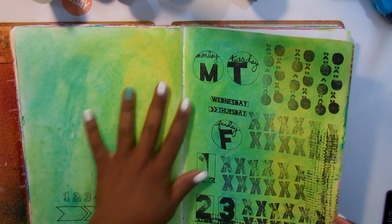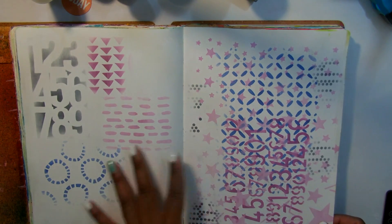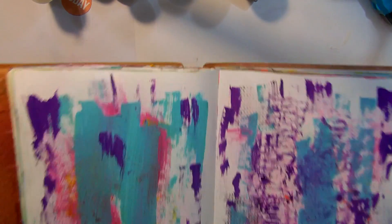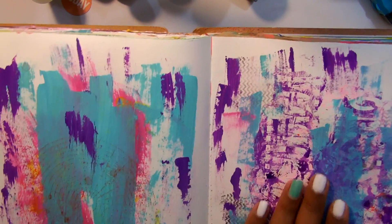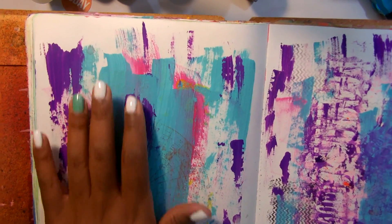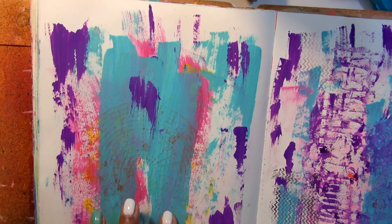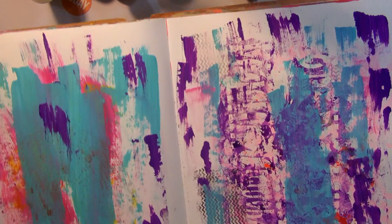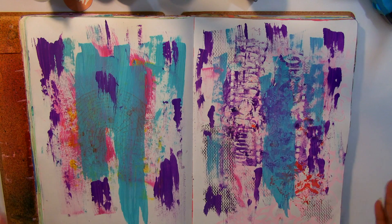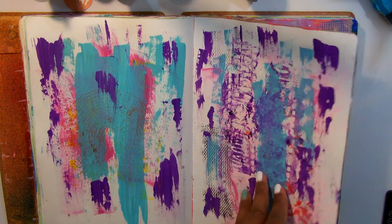I think this might be like watercolor in the background, maybe Dilusions paints. Here I think I did use Dilusions, like stenciling along with Dilusions paints. And this page was just a page where I cleaned off my stencils and things like that. So I went back and added just a little bit of Dilusions paints here and there with the purple and the blue. I think this is Liquitex paint, so I could potentially come back to this page and do more texture or whatever to it.